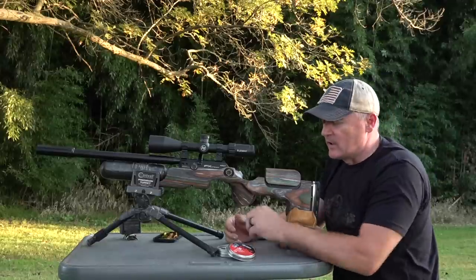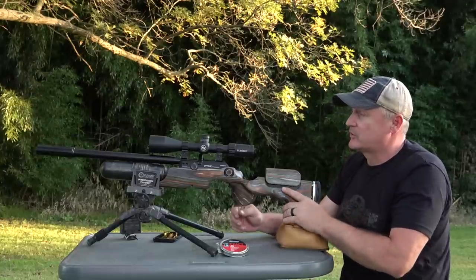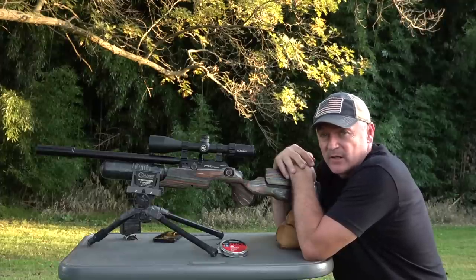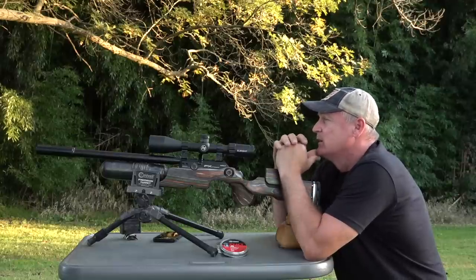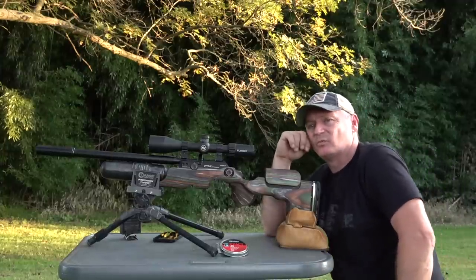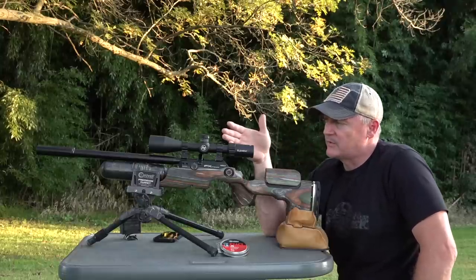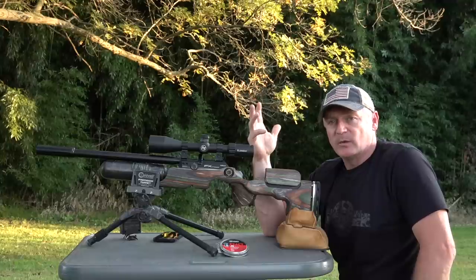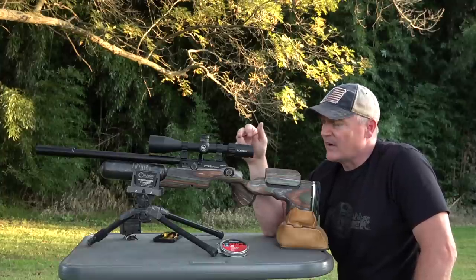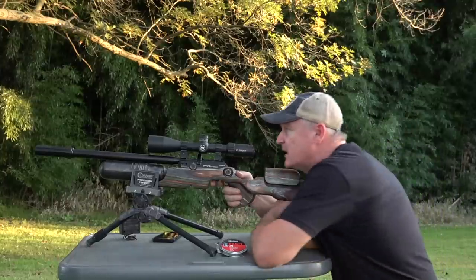Okay, here we are at the 50 yard mark. We got the JSB 44.75s. We got this Crown Mark II set up in the GRS stock with a 380mm 30 cal barrel, Utah Airguns Custom Shop, Nexus on top. Let's shoot five shots here at 50 and see how she does. A 700 millimeter crown probably shoots like a 3H group. Now we've got a 380 barrel. Here in PA we've got squirrel season right around the corner. I'm looking for the ultimate squirrel gun. At 65 foot pounds, this is a squirrel thumper.